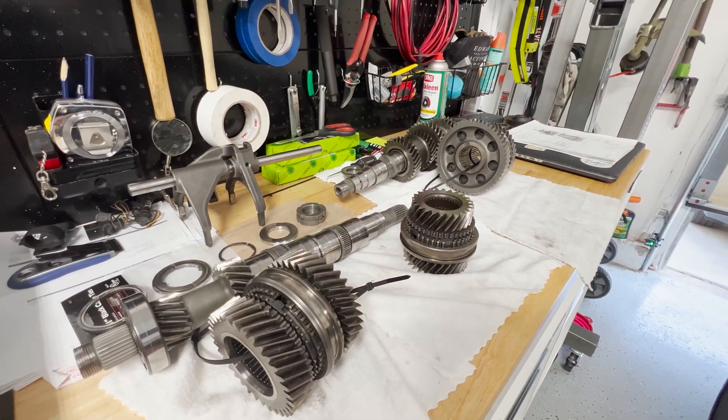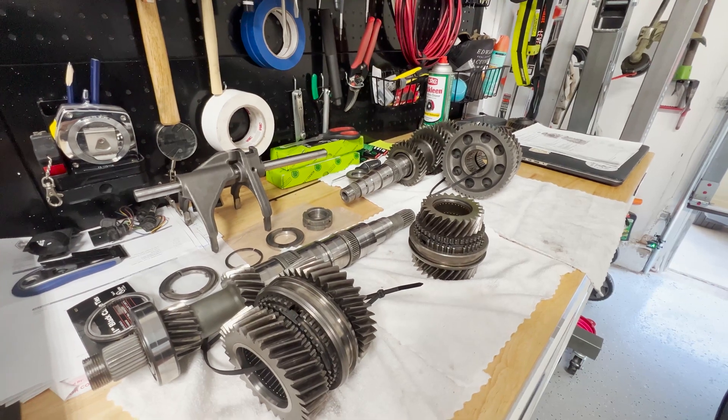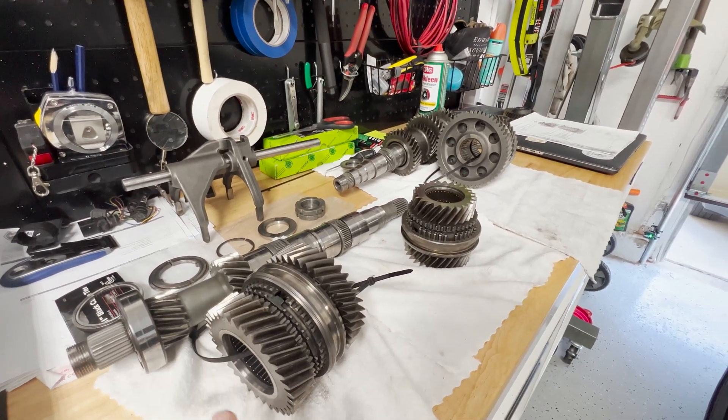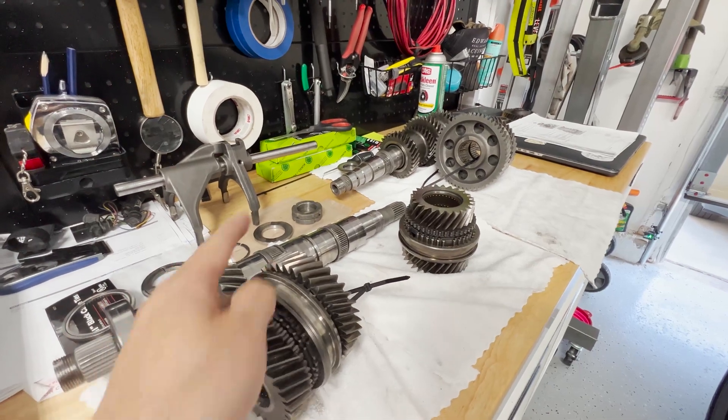Welcome back, where I try to salvage and rebuild this broken Lamborghini transmission. As you may have noticed, all the gears and all the synchros have been disassembled from the input shaft as well as the output shaft over there.